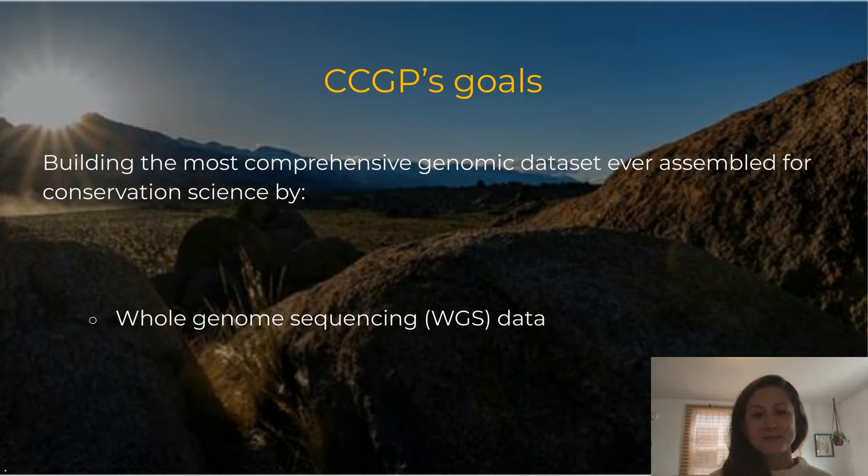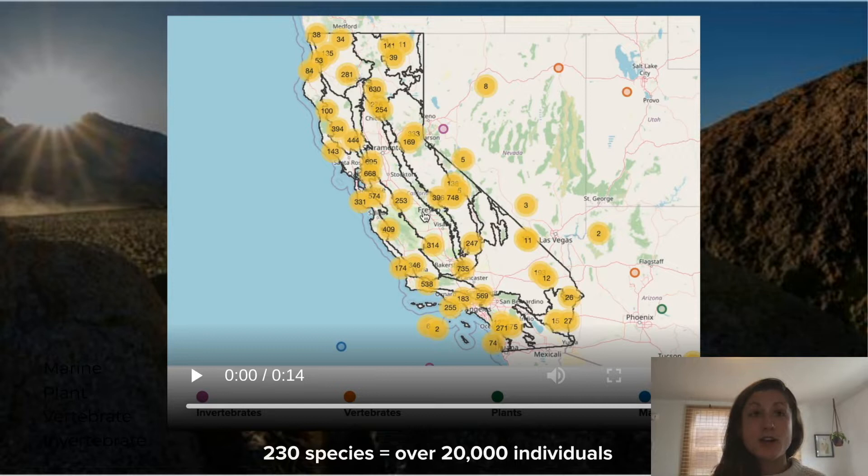The CCGP will communicate results with important environmental leaders and decision makers to maximize conservation impact, such as determining what products and tools would be most useful for planning. Just to dive a bit deeper into the scope, the CCGP involves roughly 230 species in every ecoregion across the state of California, totaling over 20,000 individual samples, all being collected by the 70 PIs and their research teams.